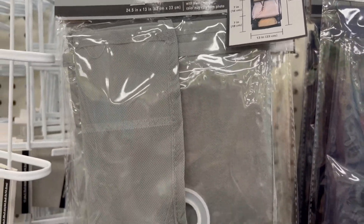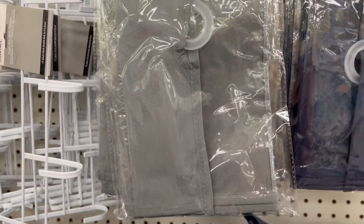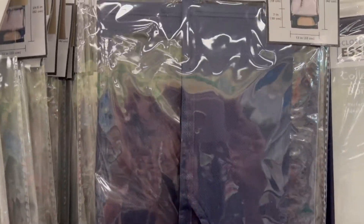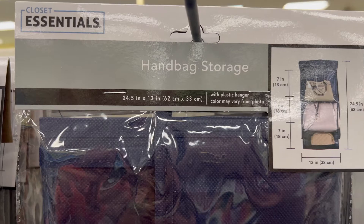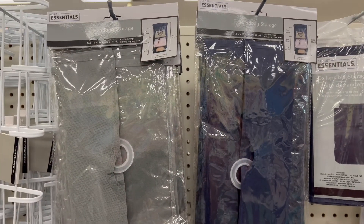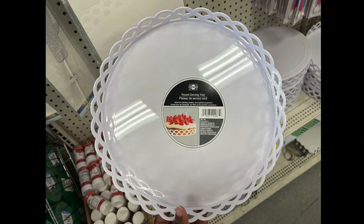First time handbag storage, and it comes with a plastic hanger. It holds purses that are like 7 by 13 inches. Comes in two colors: blue and gray. For all those who have too many purses to fit in their closet.